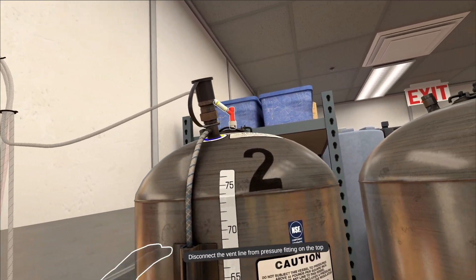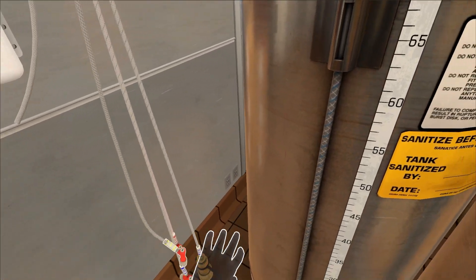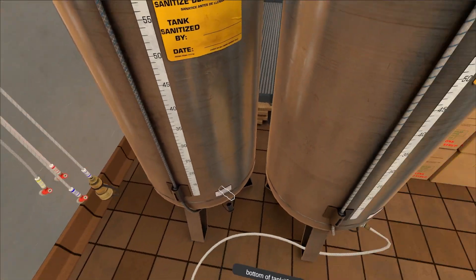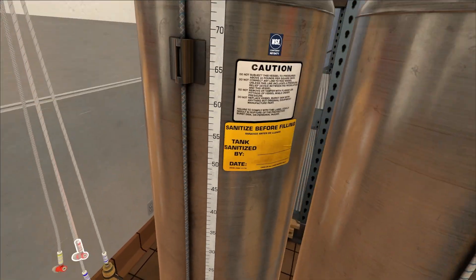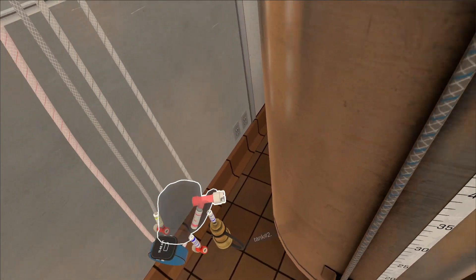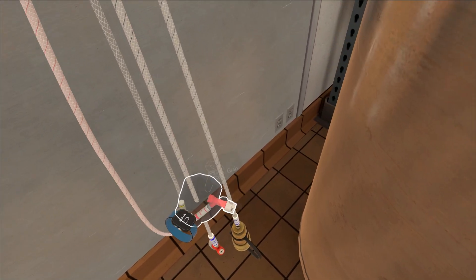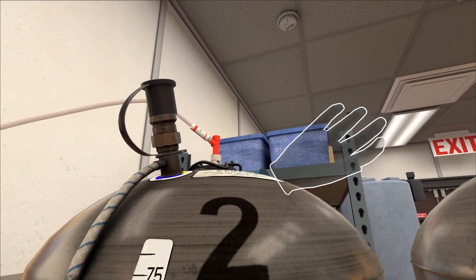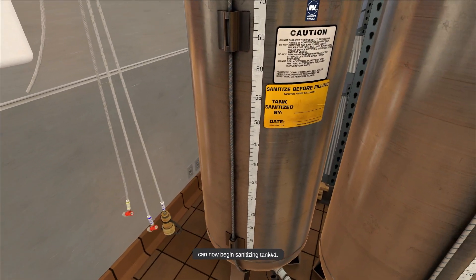Disconnect the vent line from the pressure fitting on top of tank number two. Connect the supply line to the supply fitting on the bottom of tank number two. Connect the pressure line to the pressure fitting on top of tank number two.